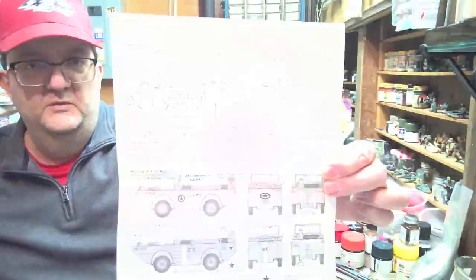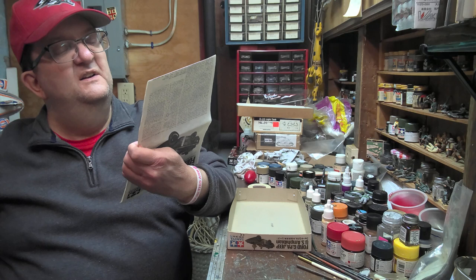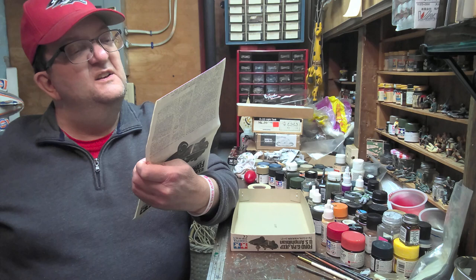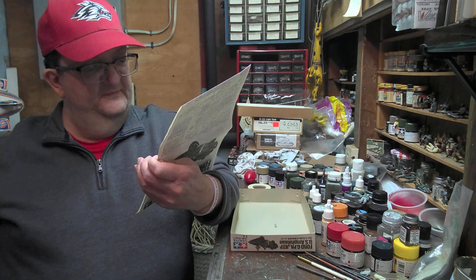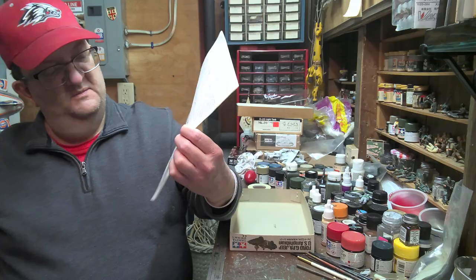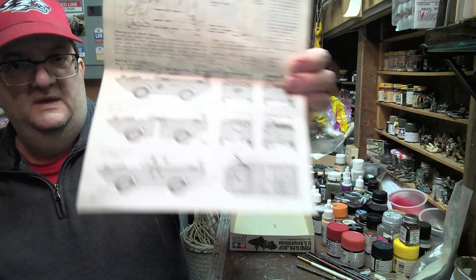Let's take a look at the painting options — not too many. Here's the figure painting, although it's weird that they show you a guy with a life jacket where they don't actually offer that figure in the kit — not sure what the point of that is. You have some choices: a couple of U.S. Army ones and one Marine Corps version. Just depends if you like the star in the circle or not — the one with a nice stripe is the Marine Corps version.